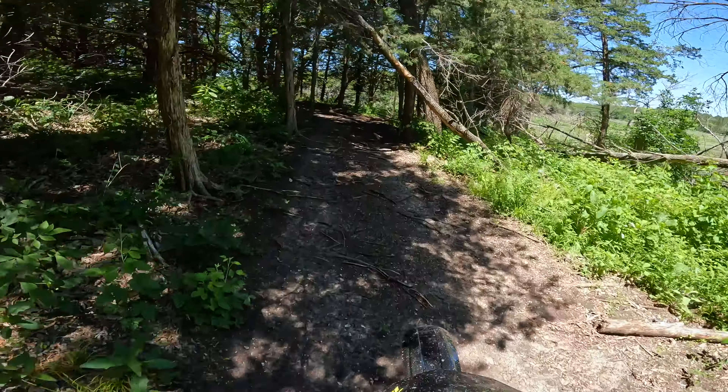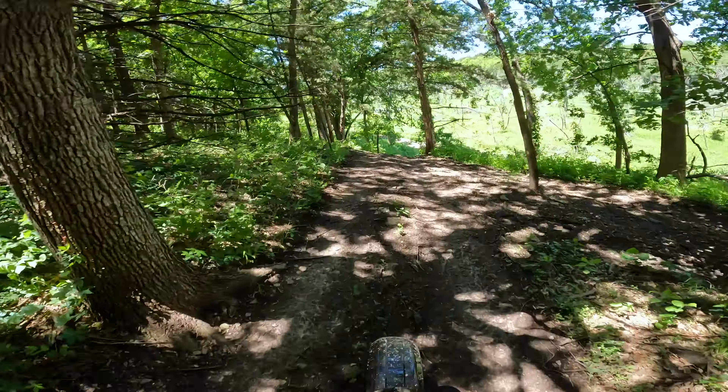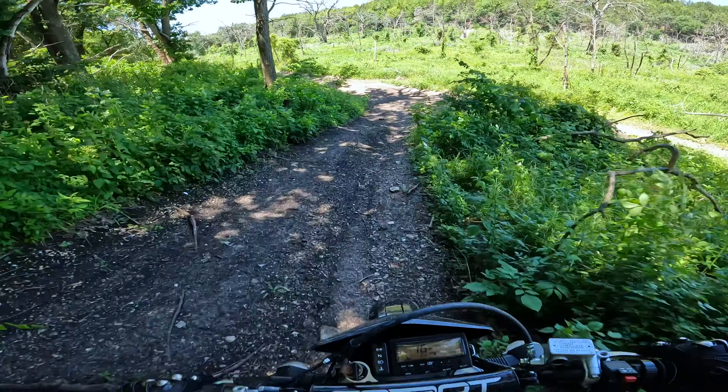Lots of sticks down. Tighter woods. Downhill - whoa.